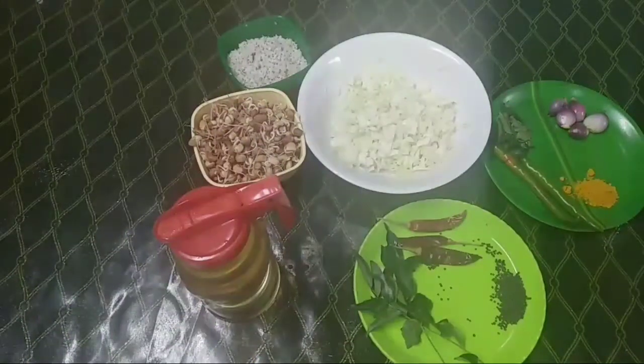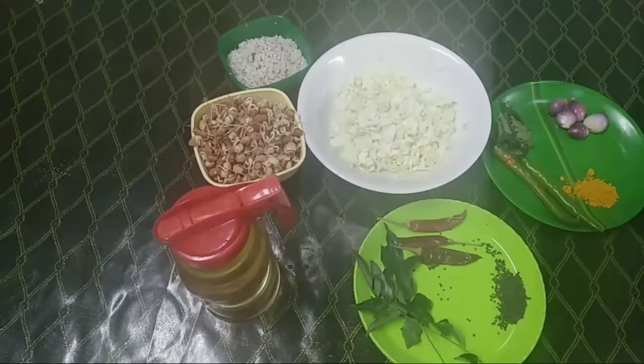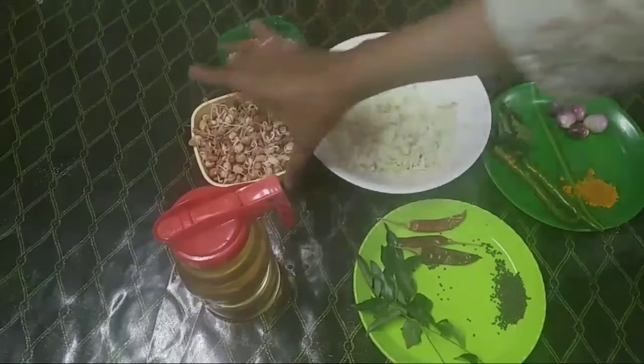Hi everyone. Hello everyone. Welcome to Sawmya Set of Cooking. I am going to cook cabbage.